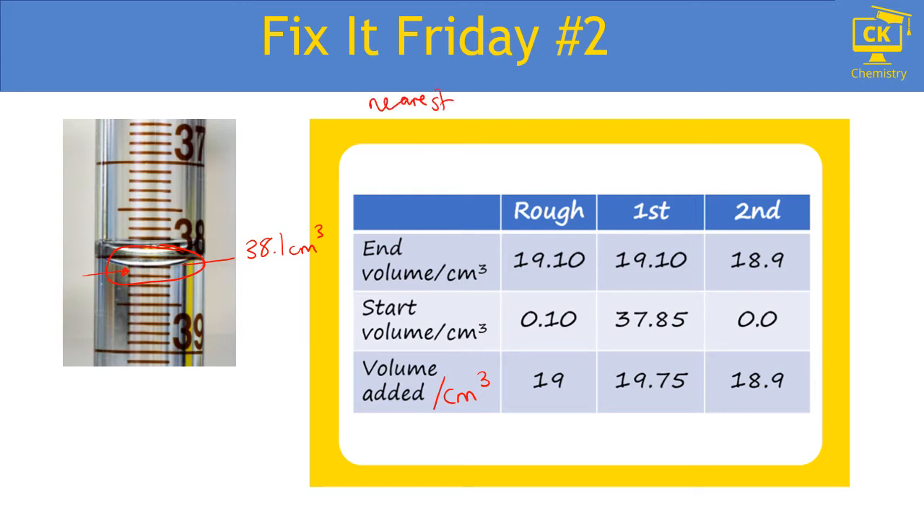This is why we record burette readings to the nearest 0.05 cm³ — it shows how accurate we can be. If I just write one decimal place, I'm saying my reading is 38.1, meaning the reading is somewhere between 38.0 and 38.2. But actually I know my reading is somewhere between 38.05 and 38.15, so by adding that extra decimal place I'm showing how much more accurate I can be.